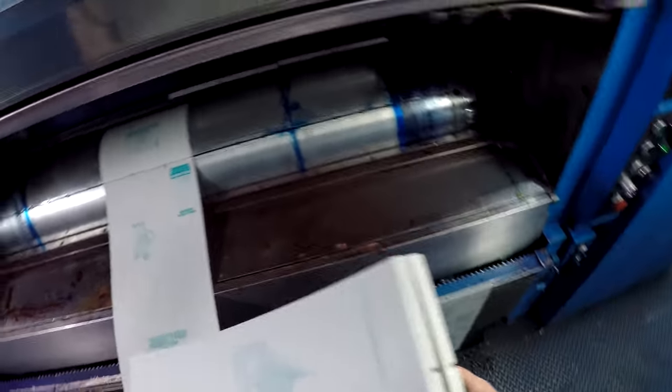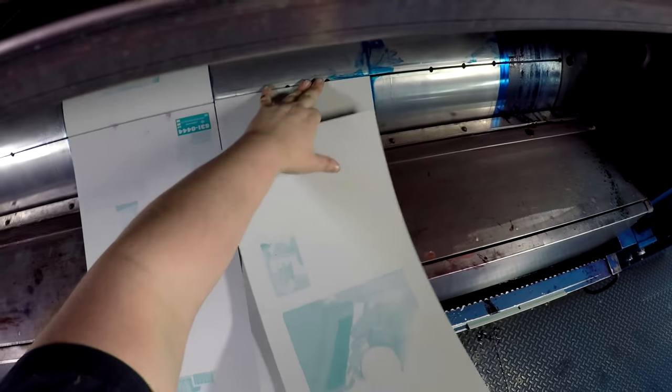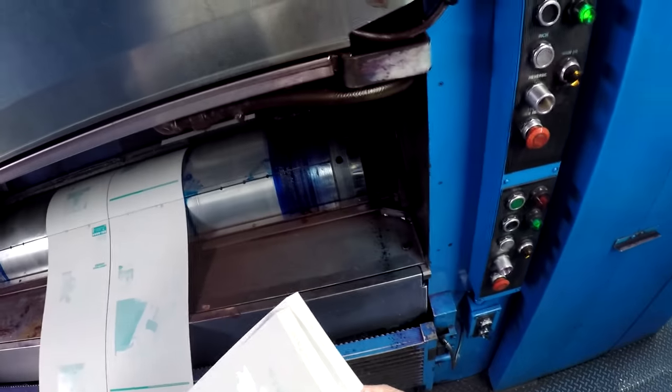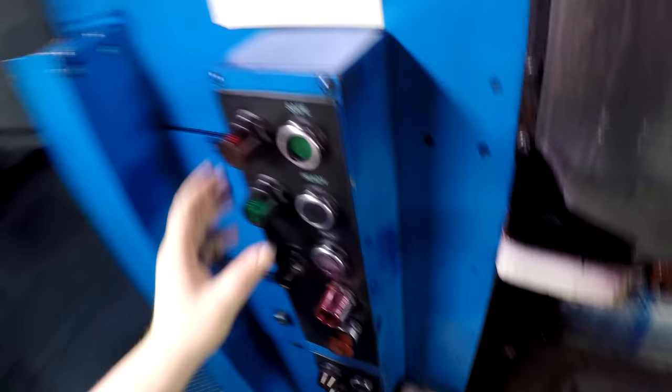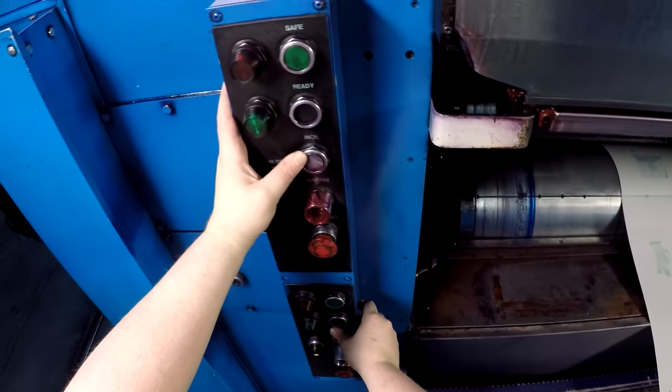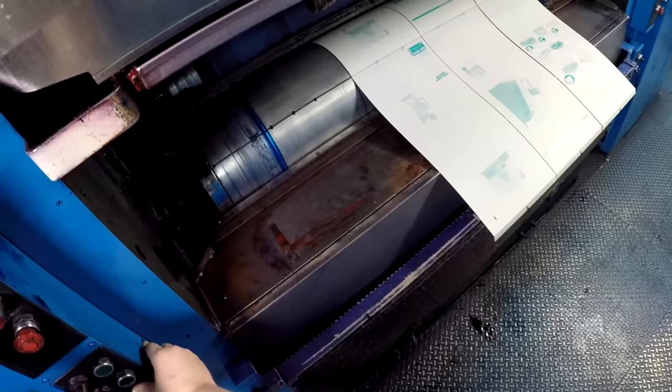Take extra time and be extra careful that you're hanging these plates correctly. It's also worth double-checking every single plate before you hang it to make sure it's in the correct position, so keep the layout handy. Make sure you're putting the magenta plate on the magenta cylinder and the cyan plate on the cyan cylinder. Every once in a while we'll get a plate in a stack that isn't ordered correctly, so be aware of that. When you're first starting out, doing this process correctly is going to take a long time, but that's okay — it's better to do it right and the speed will come later. As you're hanging the plates, the image is going to be upside down. The acute bend is going to be at the top and the obtuse bend is going to be at the bottom.